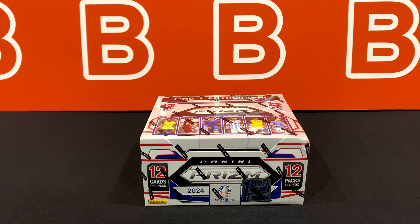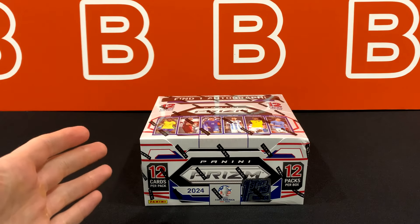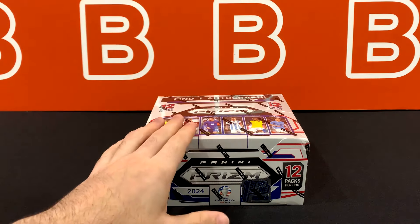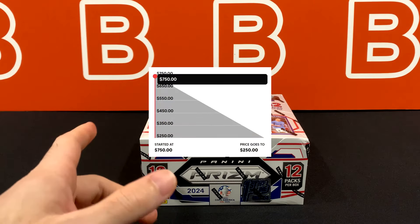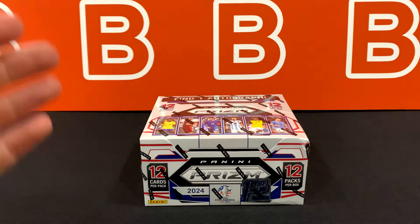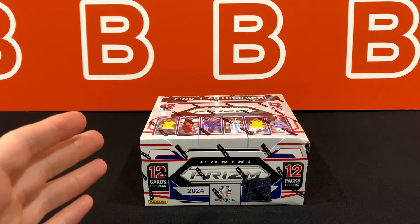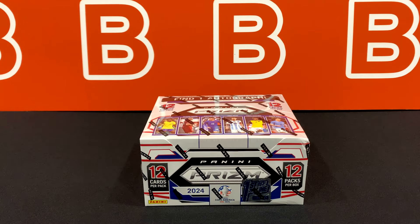What is going on YouTube? Welcome back to the channel. Today I'm going to take a look at the all-new 2024 Prism Copa Medica First Offline Hobby Box from Panini. These dropped on the Panini website as a Dutch auction format starting at $750 and sold out around the $438 mark. I know a lot of you have been waiting to see this and I'm just as excited as you guys are. So let's get right into it.